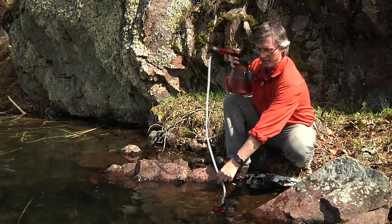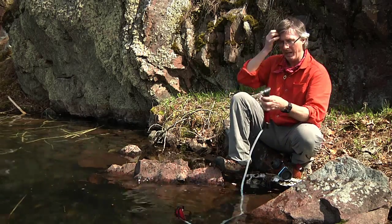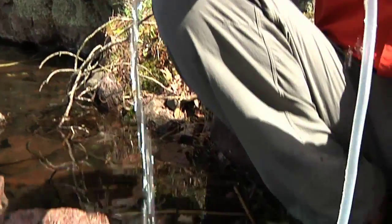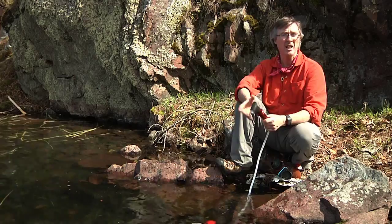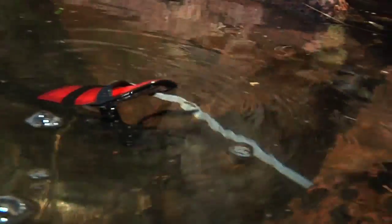So I think a filter is the best bet. This lightweight filter here is the Hyperflow Micro Filter by MSR. It pumps water at about 20 pumps per litre, and I think you can get a couple litres of water per minute.